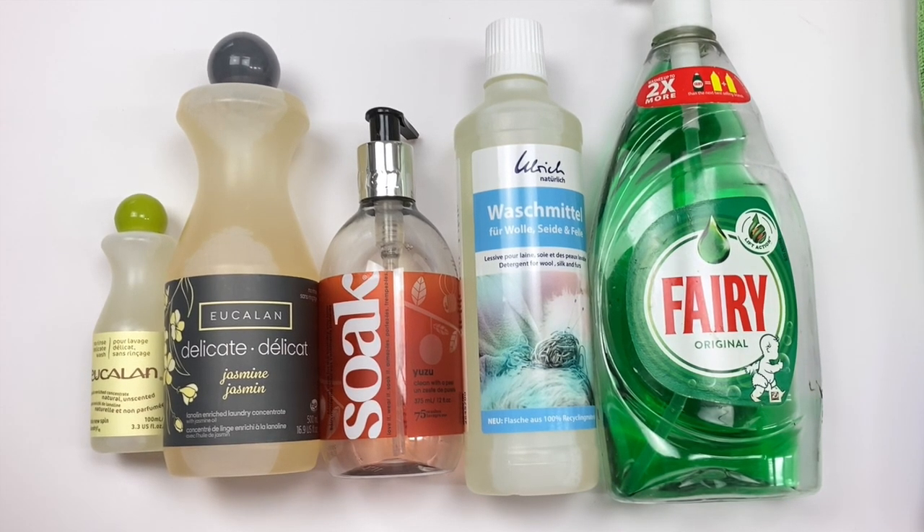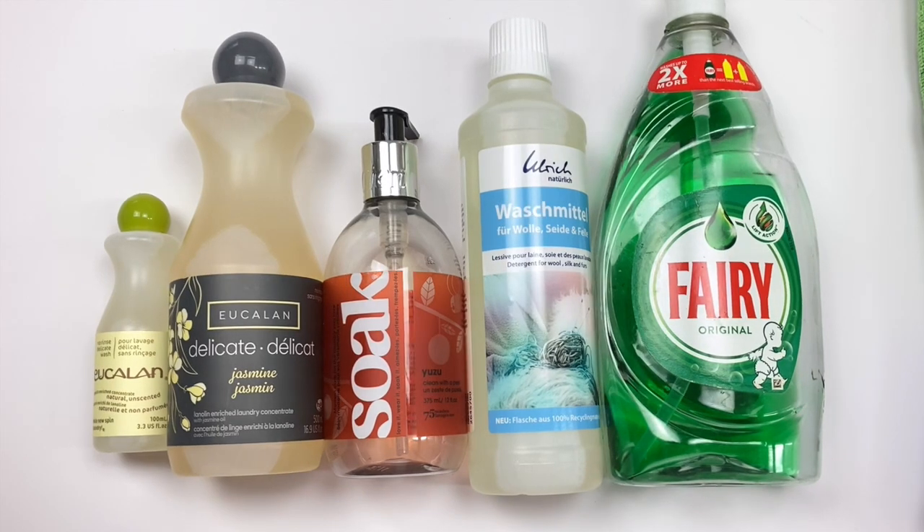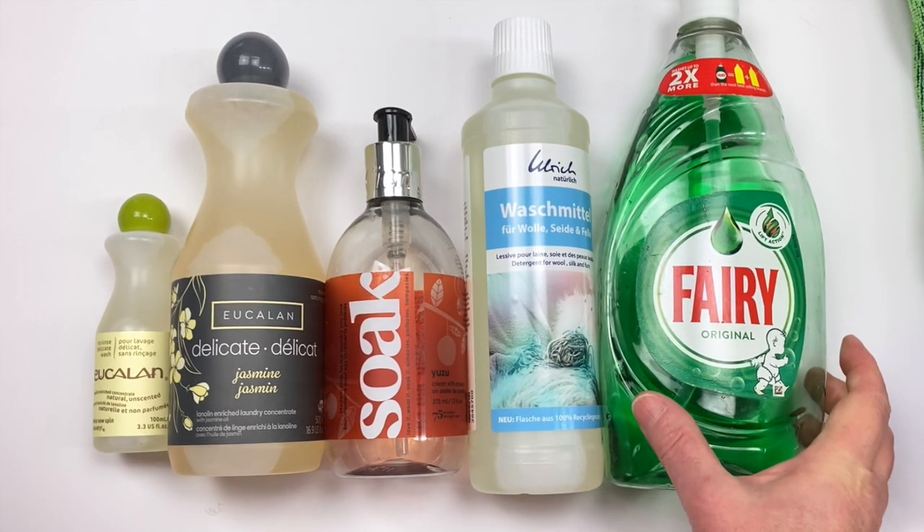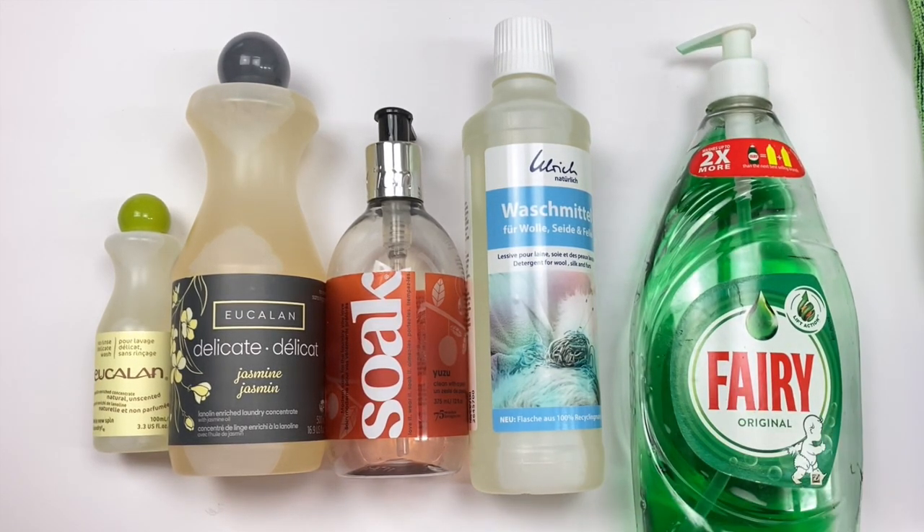Let's have a quick chat about the soap you can use in the wet blocking process. I've got a whole variety of products on the table in front of me and any one of them would be suitable. Some are more available than others and some are more expensive. Let's start with the cheapest and most commonly available — dishwashing soap: Fairy Liquid in the UK or Dawn in the US. They're pretty much the same kind of product.